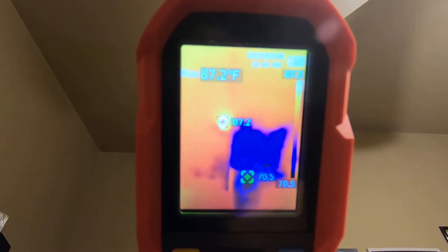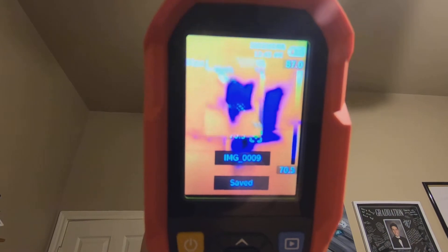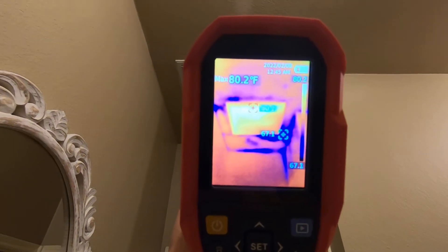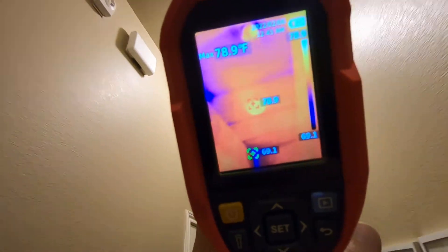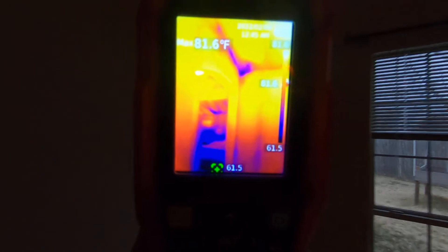This room has got a whole cavity right there that doesn't even have insulation in it. Going into the master bedroom.